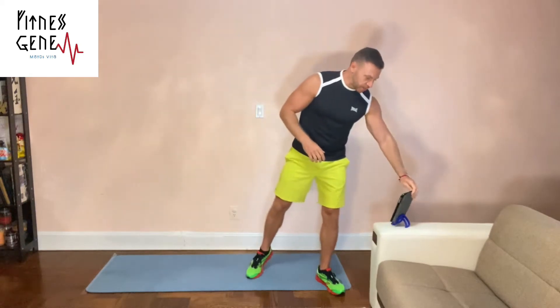Stretch, hydrate, and get ready while I set my timer to seven one-minute rounds. Make sure you subscribe to my channel and hit the bell button to be notified of all the great videos posted on a regular basis. The first exercise we're going to do is alternate leg swings and arm swings.